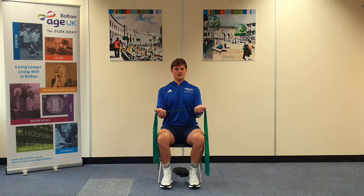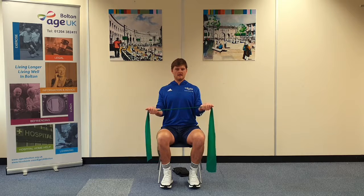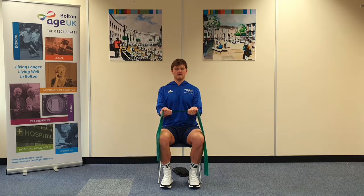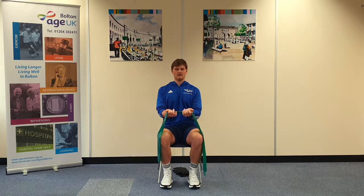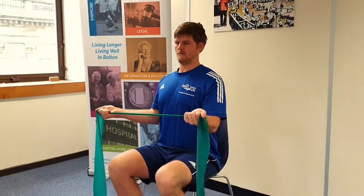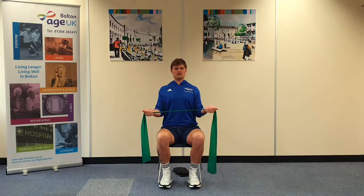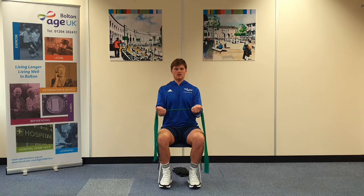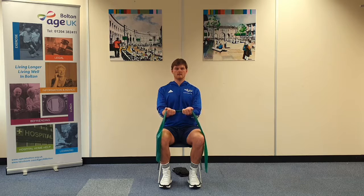So from there, you're going to squeeze the shoulder blades together, pulling the band apart, keeping the elbows tucked in. Then start to relax the upper back, bringing your wrists back together. Ten reps — squeeze in the shoulder blades and relax. Keep those elbows tucked in.